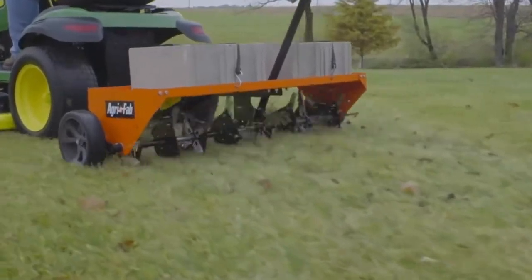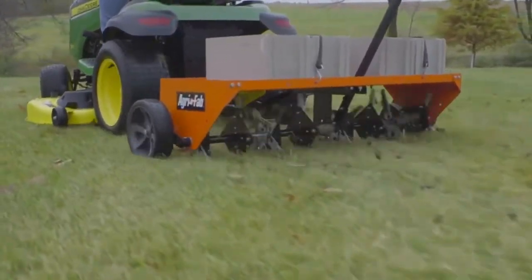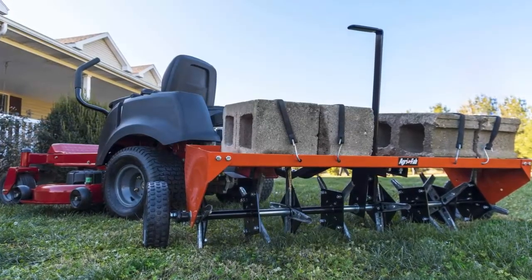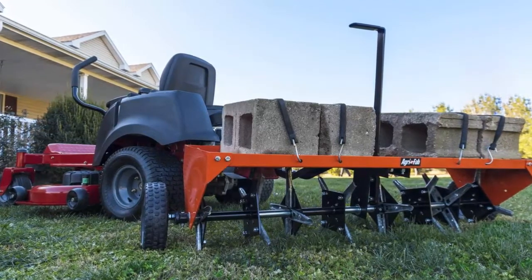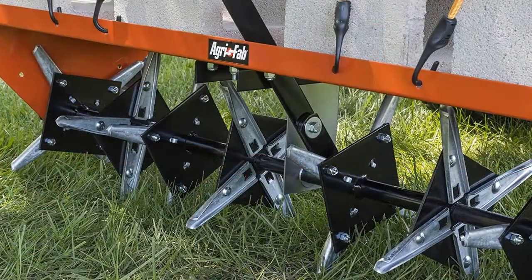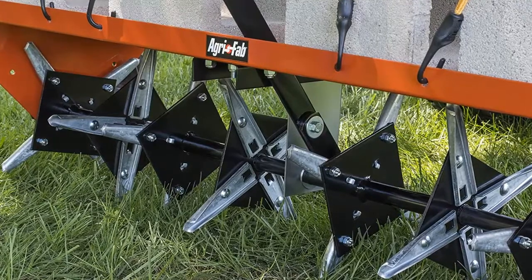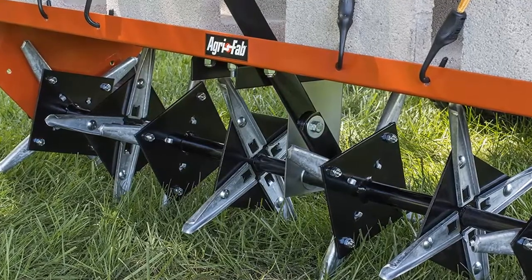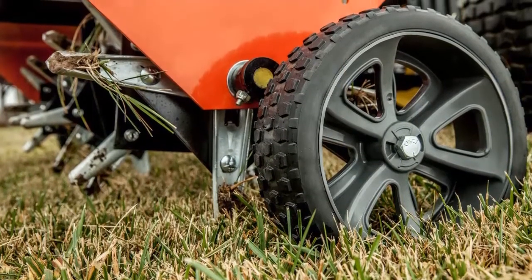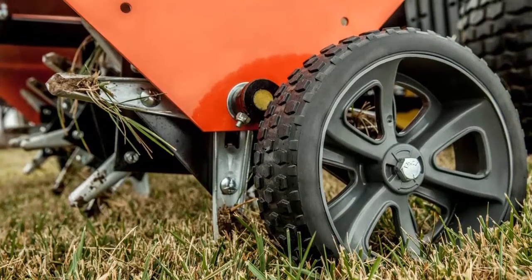The 48-inch Plug Aerator has a weight tray that can hold up to 175 lbs for added soil penetration. There are 32 self-sharpening plug aerator knives on the unit. The flat-free tires allow for smooth transportation and require less maintenance. The transport handle can be reached from the seat of the tractor and allows for easy raising and lowering of the plug aerator. With its universal hitch, the plug aerator can be hooked up to any tractor.